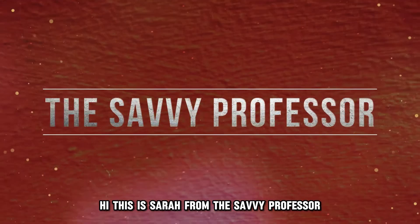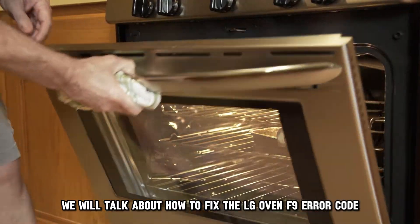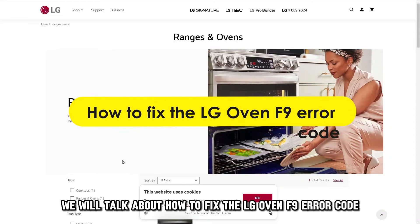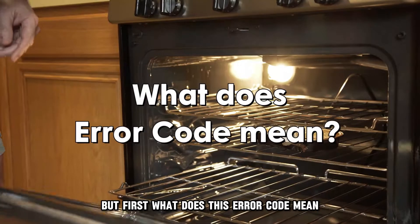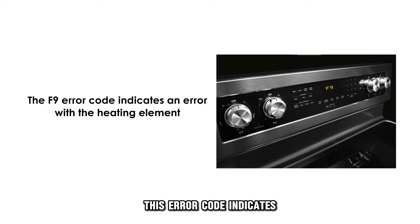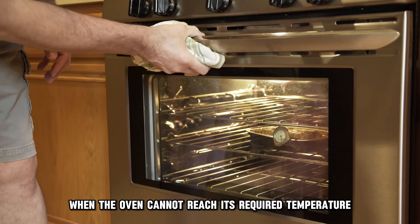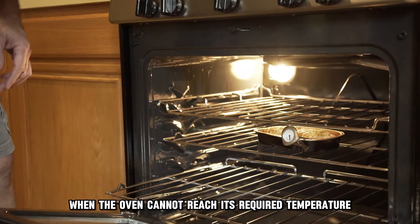Hi, this is Sarah from The Savvy Professor, and in today's video, we'll talk about how to fix the LG Oven F9 error code. But first, what does this error code mean? This error code indicates an error with the heating element. This error occurs when the oven can't reach its required temperature.